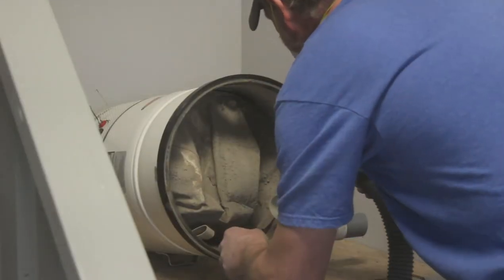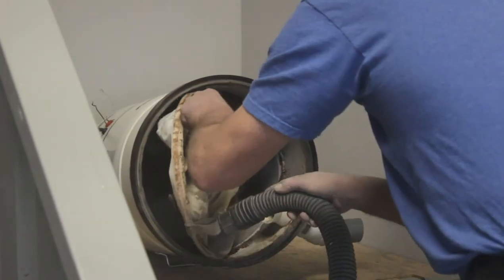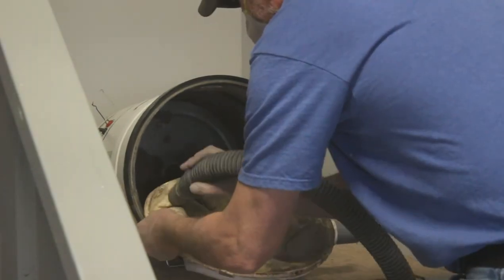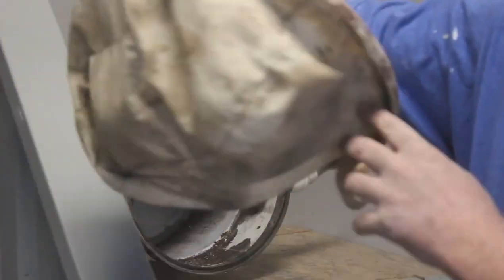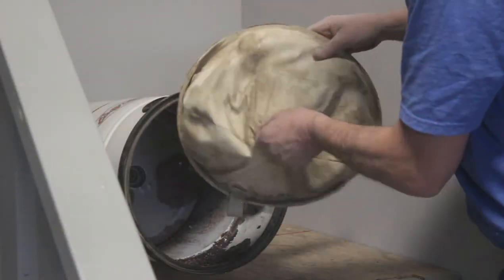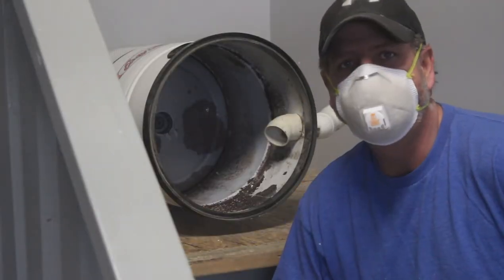After trying to clean it with my shop vac I realized it comes right out, so that made it a whole lot easier. It took about 10 minutes of vacuuming just to get it like this. So how disgusting was that? No wonder it's at the thrift store.